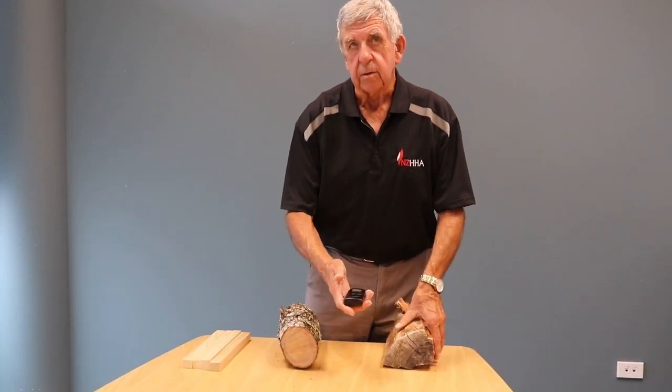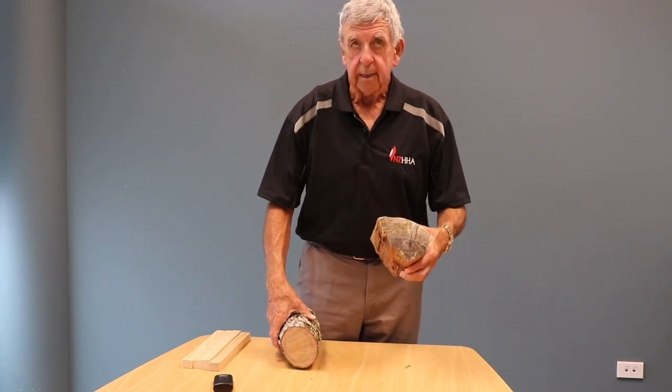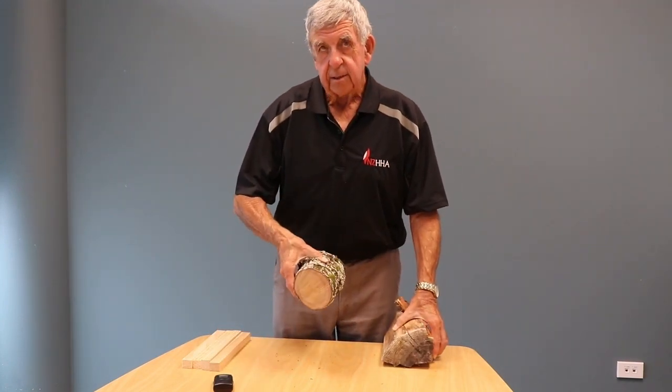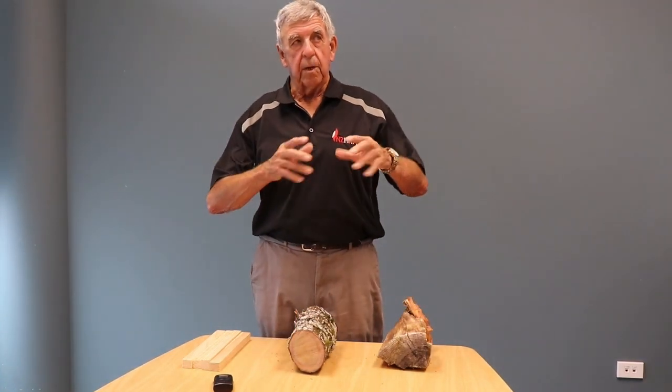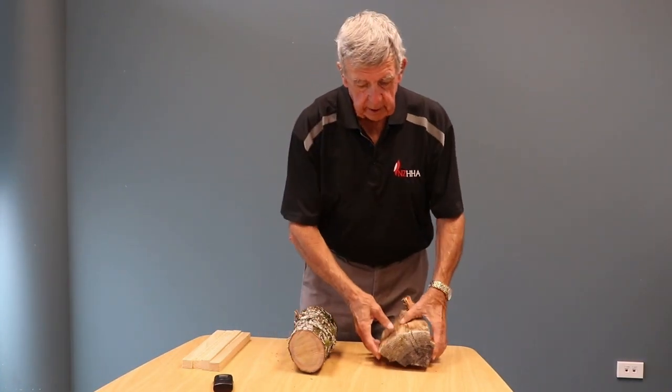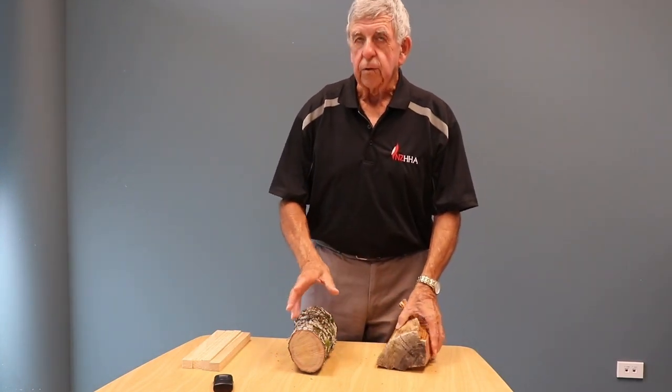If you have a moisture meter, you can do this. Otherwise, you can check the weight, or check the ends to see if it's cracking. If you've stored the wood outside, undercover but with plenty of air, this will happen over two or three years for hardwood. For softwood like pine, it will happen probably over one year.